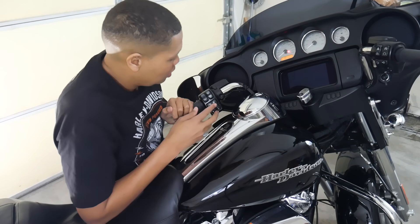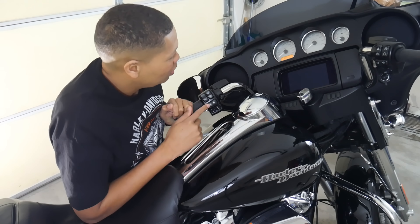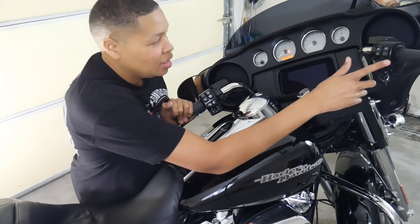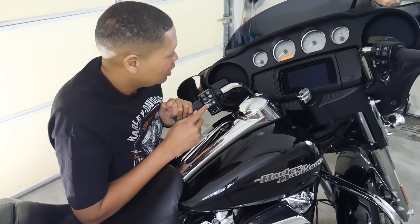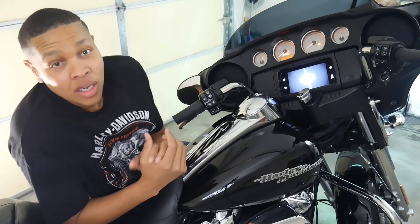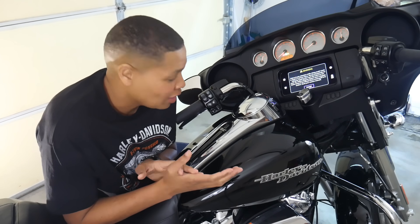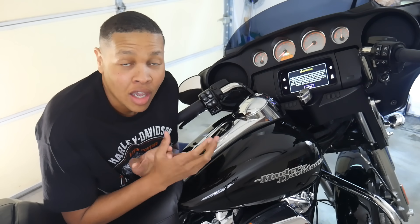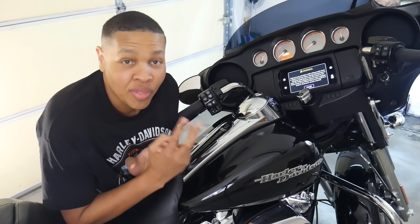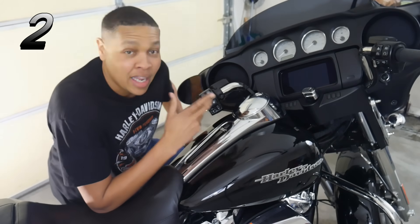Enter your PIN using the turn signals — go to each digit in sequence. Mine is set to all twos. Once the PIN is accepted, the bike will start. However, it only starts one time; after you turn it off again without the key fob, you have to go through the same process again in order for the bike to run.